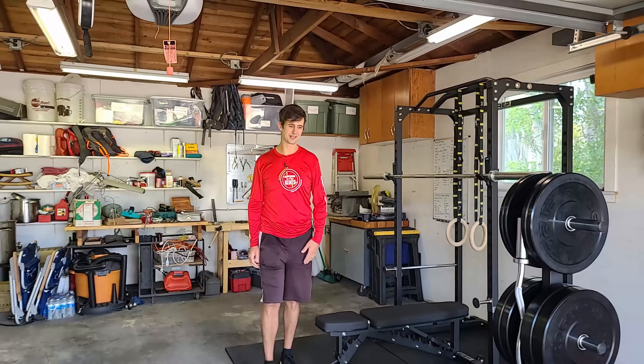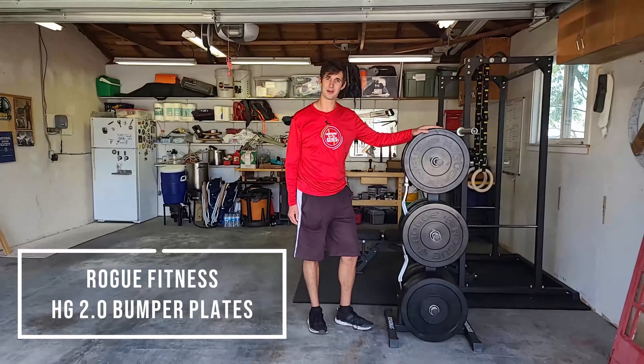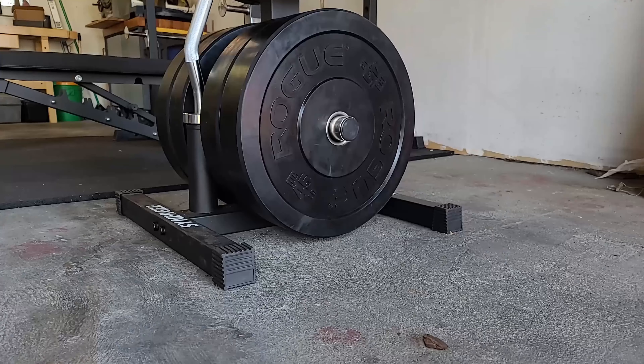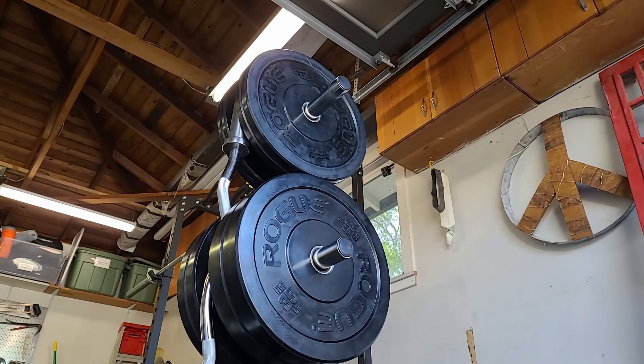Let's check out the weights I have first. I bought this set of 350 pounds of Rogue bumper plates. They're big, they're versatile — it's enough to do pretty much everything that I need.